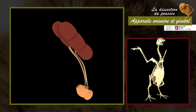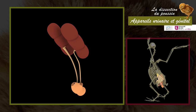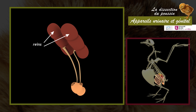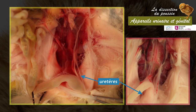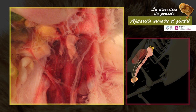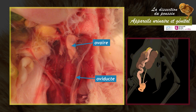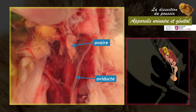The urinary system of the chick is located dorsally on either side of the vertebral column. It consists of two trilobed kidneys and two ureters. The ureters begin at the boundary between the middle and posterior lobes of the kidney and open into the posterior part of the cloaca, where uric acid mixes with excrement from the digestive tube. The reproductive system is not yet developed in the chick; gonad primordia are visible on the anterior part of the kidneys, but at this stage it is difficult to determine the sex of the animal.